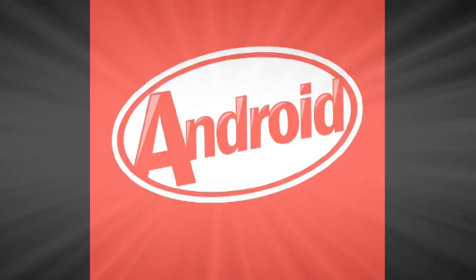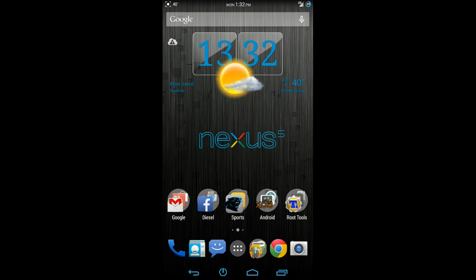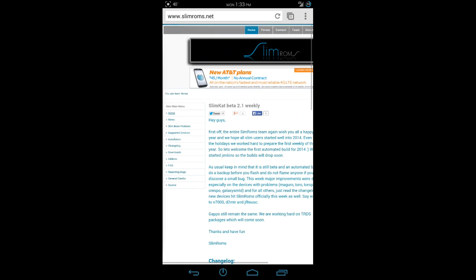I just wanted to do a little ROM review on SlimCat 4.4.2 for the Google Nexus 5. All credit goes to the devs at SlimCat, of course. If you want to download this ROM for Nexus 5 or any other device, just head on over to slimroms.net, where you will find everything that you need to get started with SlimROMs.